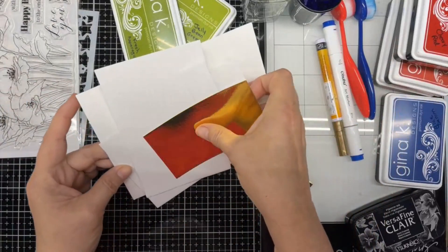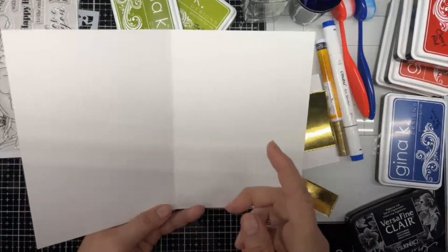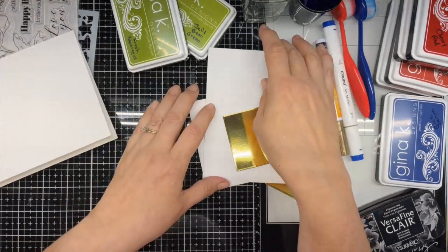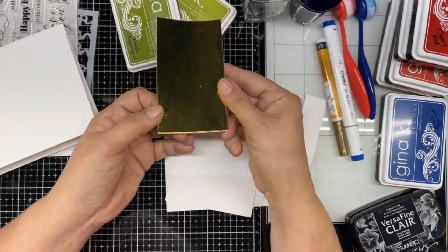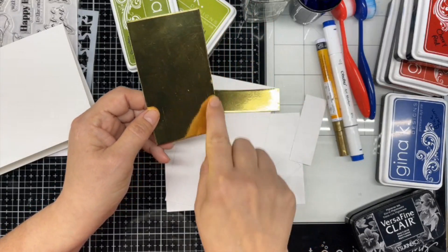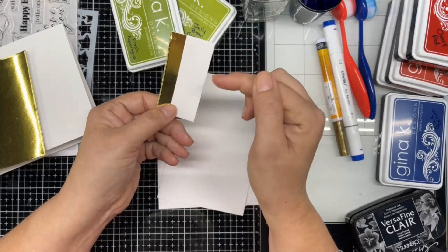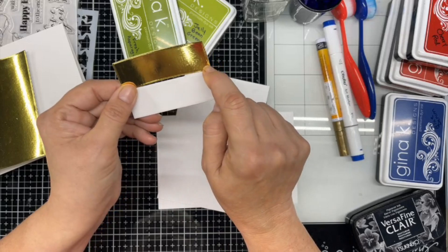I'm going to make a white card today. This measures 10 inches by 7 inches. I scored it at the 5-inch line, folded it, and creased it with my bone folder. And I'm going to be stenciling right on the top of this a little bit today. Then I have two pieces of gold mirror cardstock. This one measures 2½ by 4½. I also have it in gold and in white, because I don't know what color I want it to be yet. These pieces measure 3 inches by 1 inch.